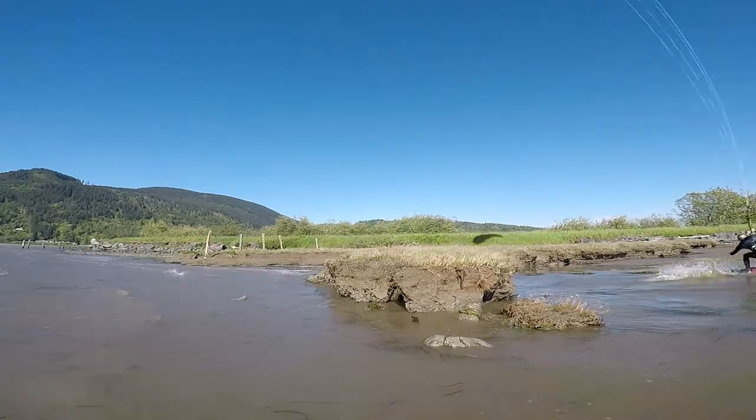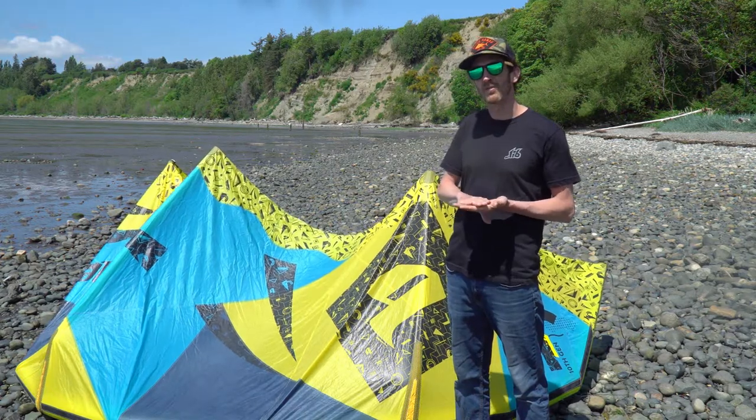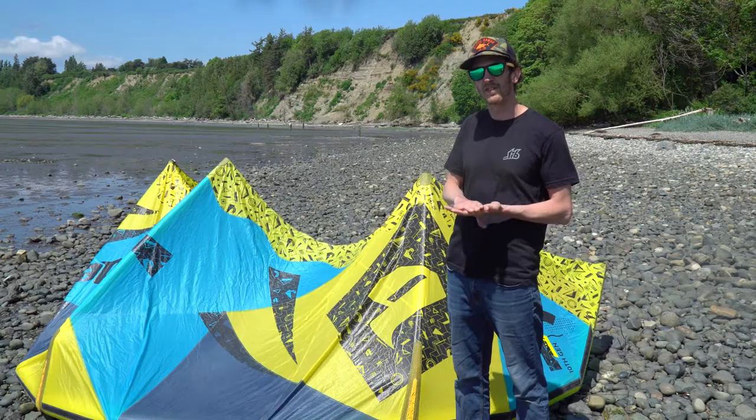If you're an extremely advanced or even advanced progressing unhook style rider, you'll probably want to look at a different kite. If you're looking at Blade, you probably want to look at the High Score or something like the Slingshot RPM.